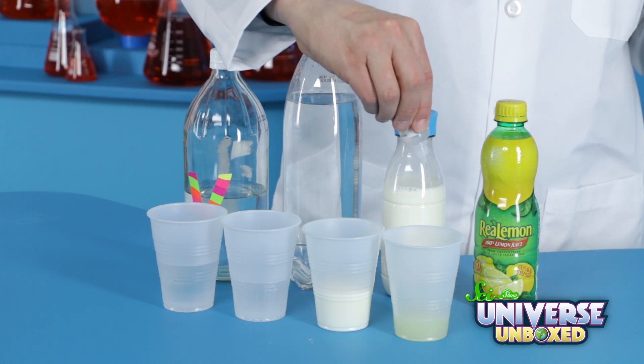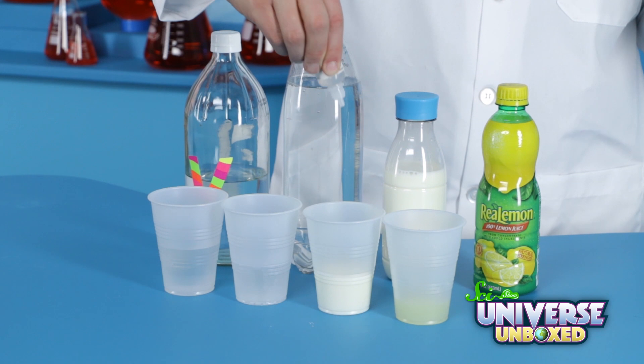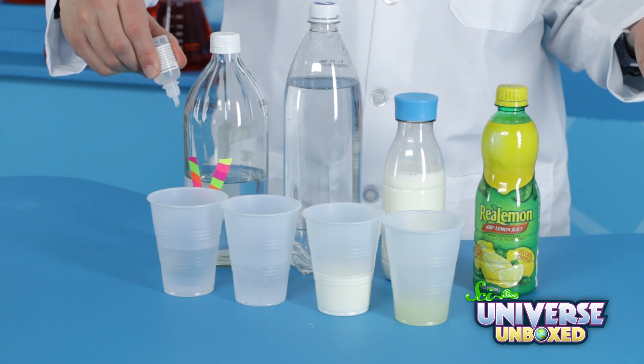I add two or three drops to my lemon juice — nothing happened. Two or three to our milk — also nothing. Two or three to our seltzer water — nothing. Two or three to our vinegar — and nothing.